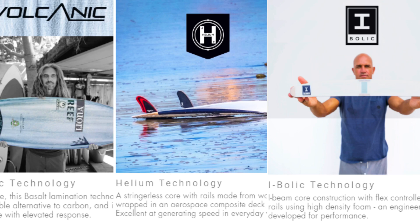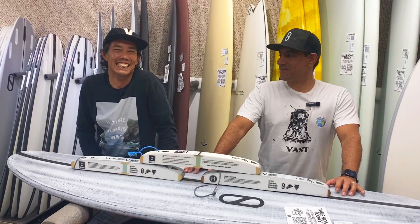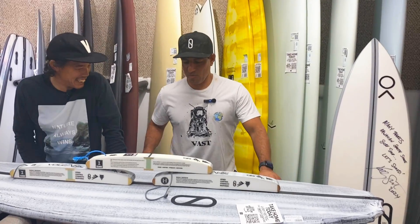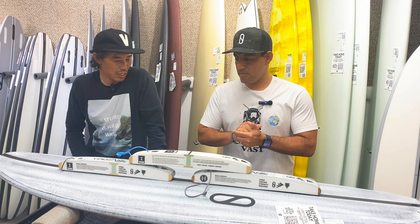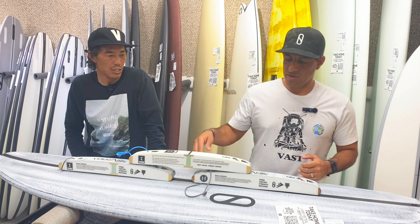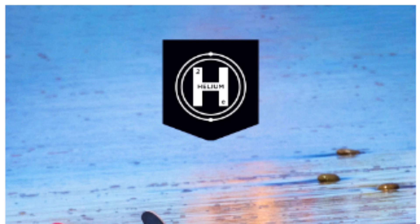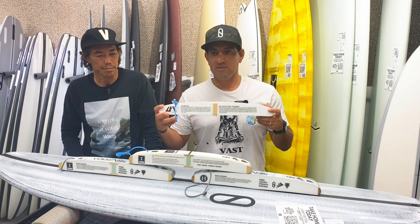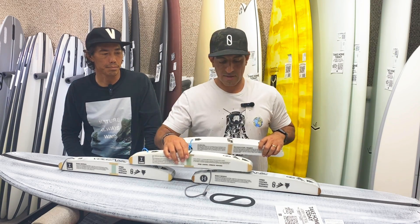There's a lot of confusion about construction, so Mark's going to clear it up. The biggest thing to explain is we have three different techs we're running: the Ebolic tech, the Helium tech, and we're getting away from the LFT tech. LFT is still here but slowly phasing out because of the Ebolic tech and the response we're getting in the water.